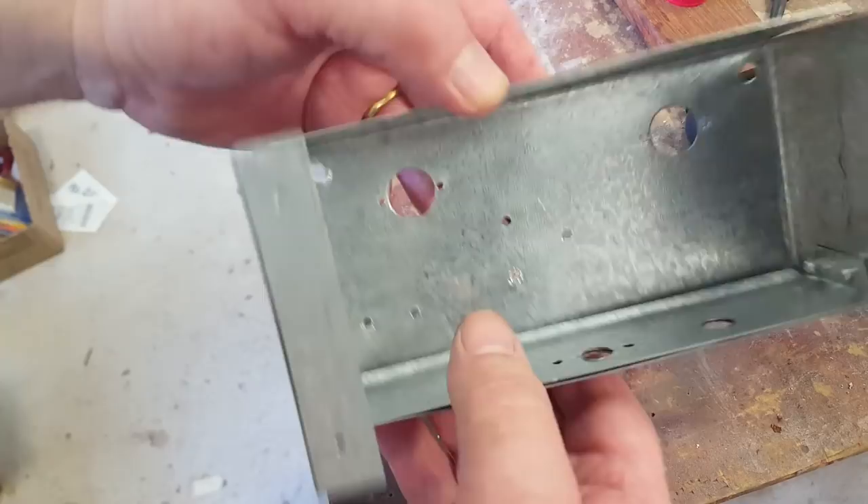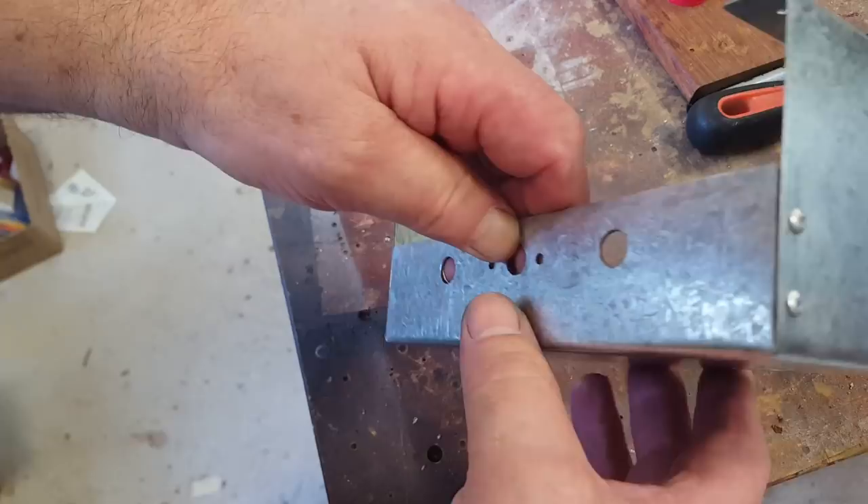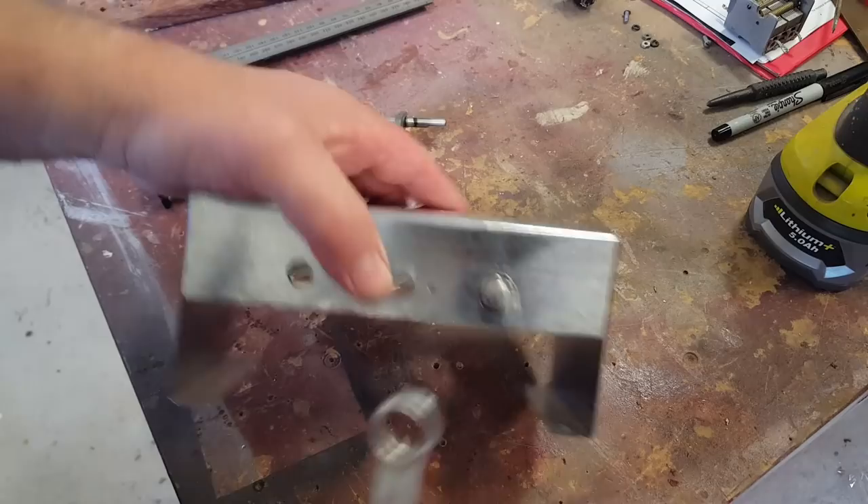I've put a doubler behind the front panel where the volume pot and other pot go — that clamps it all together and it's quite sturdy now; it was a bit flimsy before. I've modified it and it's come out really nicely. It's polished up pretty well, so I'm going to start putting it together.